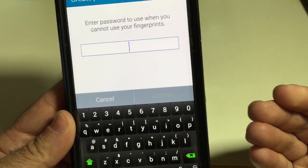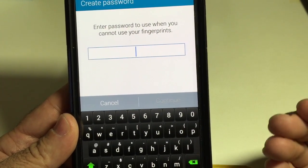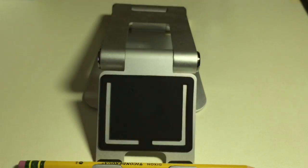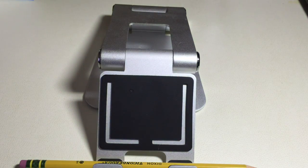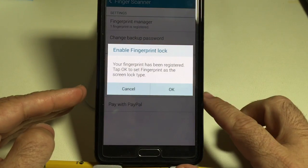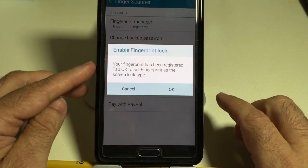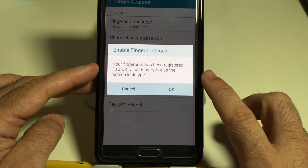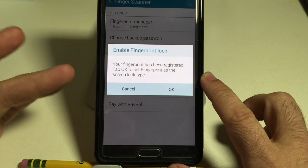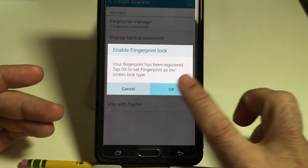The next step is to put in a password just in case your fingerprint doesn't work. Once I've put in my code, it asks whether I'd like the phone to be locked so that the only way to open it is either with my code or my fingerprint. I'm going to say OK.